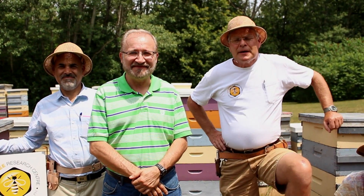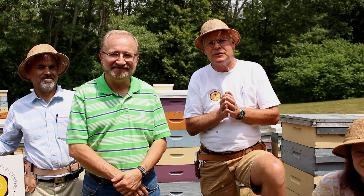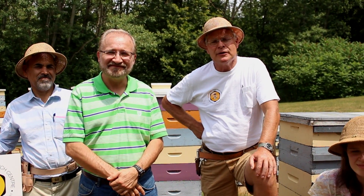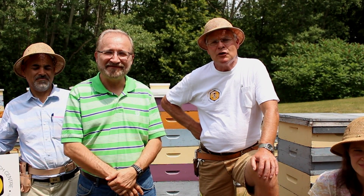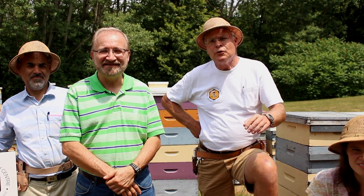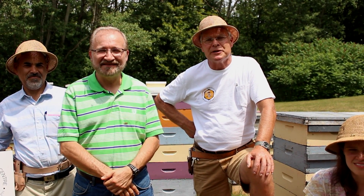Thanks, Ernesto. We're hoping that these videos will complement the courses that we already teach. We teach up to 700 students a year in some form of apiculture or beekeeping course. These would be take-home information that people can have after the course, but it will be available freely to anyone at any time — for other courses or people who just want to focus on technique. They can choose from the list of videos we've provided and pick and choose what they want to watch.